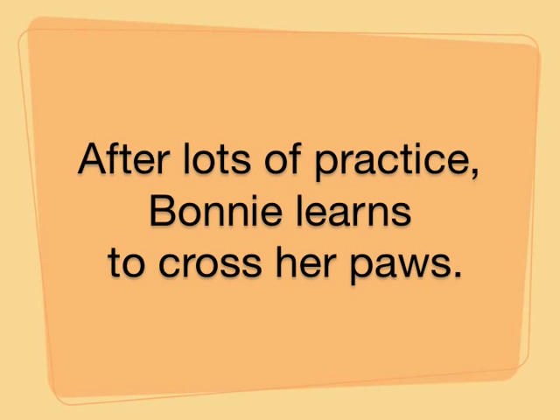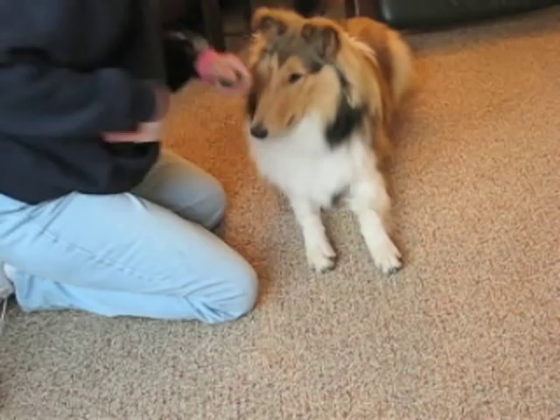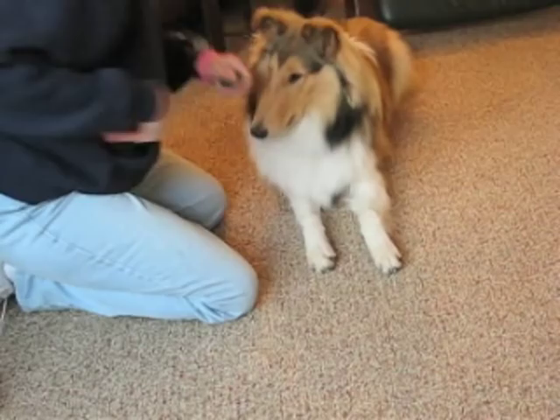Cross your paws — good girl! What a good girl. She's been doing a really good job. We've practiced for quite a while now and I think she's gotten pretty good at it. Cross your paws, let's do it again — great, cross your paws!